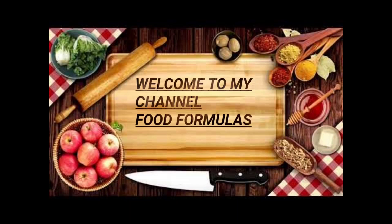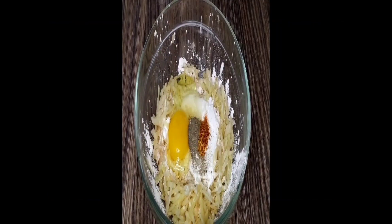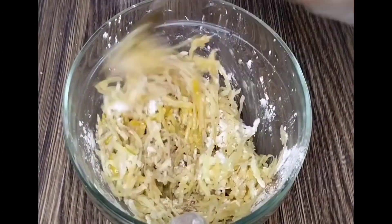Welcome to Food Formulas. Let's make crispy potato pancake.